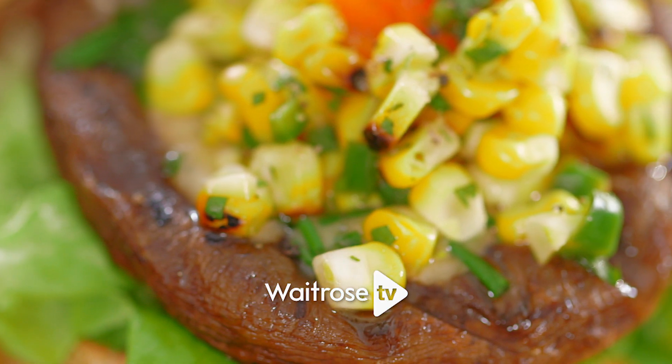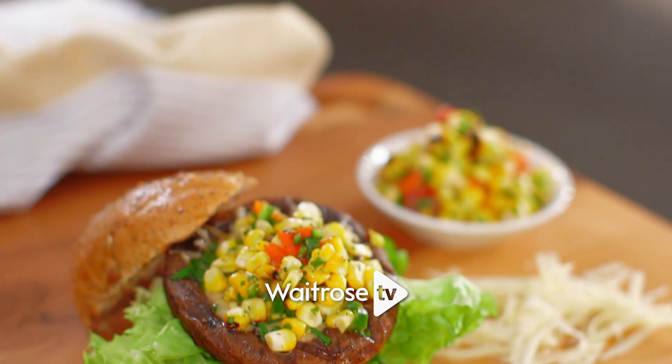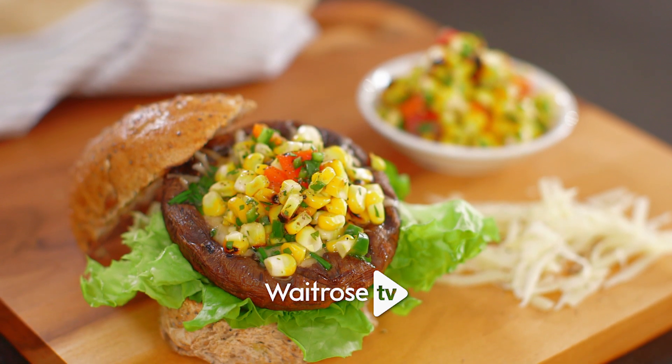I'm going to be making delicious mushroom and Gruyere burgers with sweet corn salsa. I'm cooking them indoors today but they're brilliant on the barbecue.